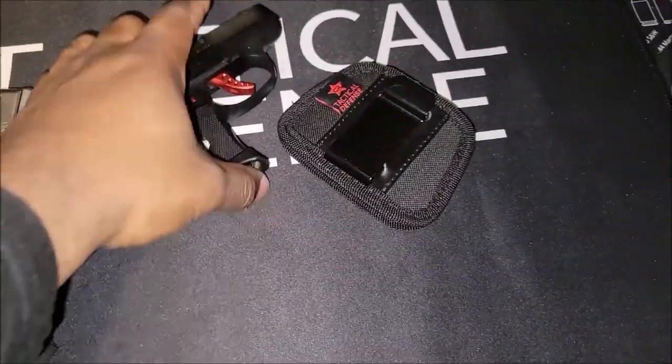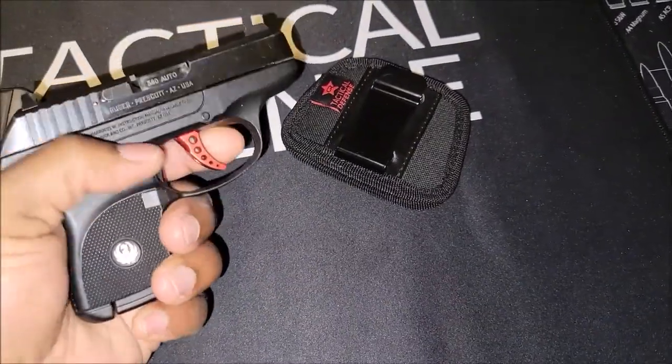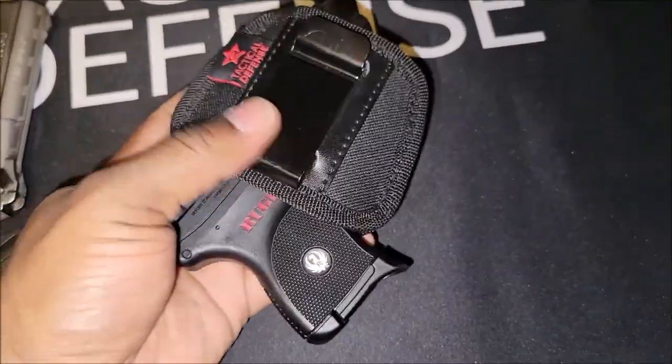They do have extended mags for it, but I didn't like it — it was jamming. But just to get a quick gun to get somebody off you or whatever, people are gonna put that in their purse or pocket.